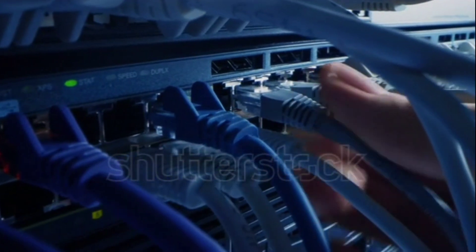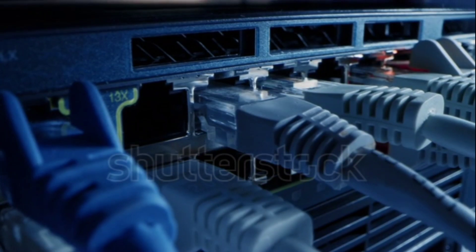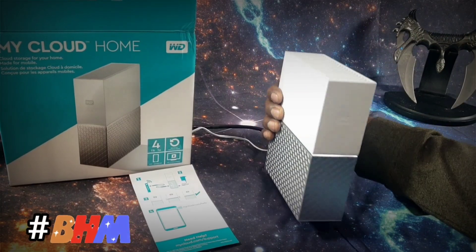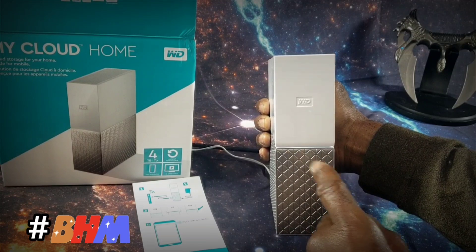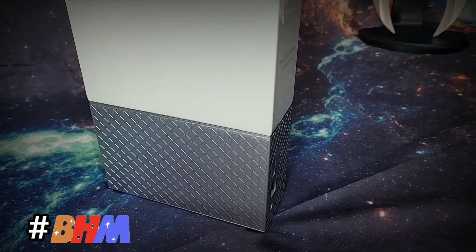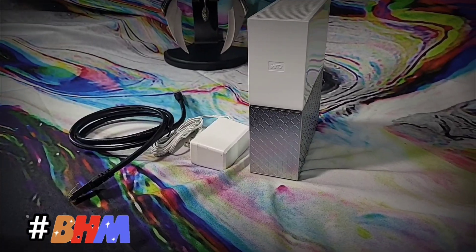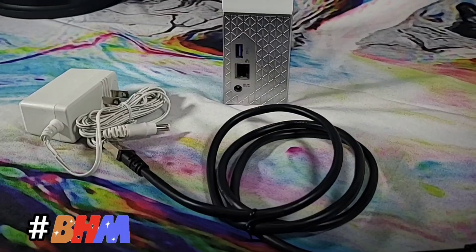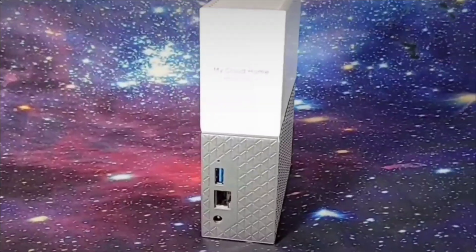The My Cloud Home is a non-Wi-Fi device, but the system does require an ethernet connection. However, you are still able to stream videos and watch movies directly from the device. At the front of the unit, there is an LED indicator light strip. This light has a gentle pulse as the system searches for a network. When a successful connection has been established, the light will remain solid. On the back side of the unit, there's your USB Type-A port. Below that, there's your ethernet port and your power supply. The unit requires a constant power supply to function.